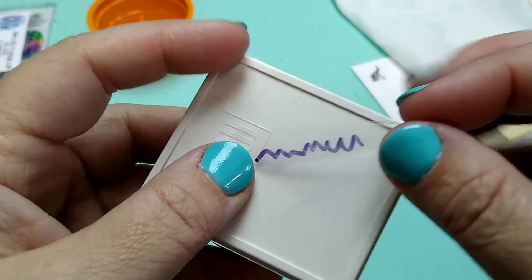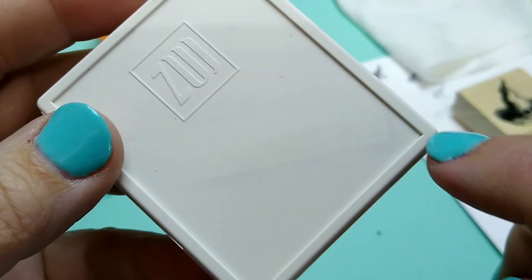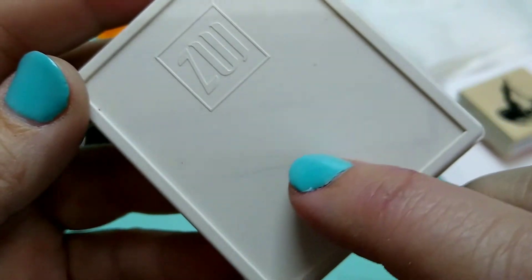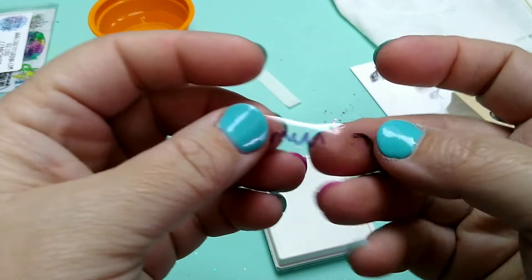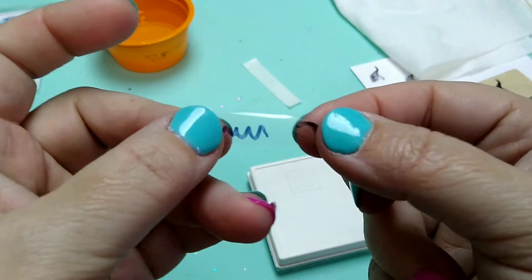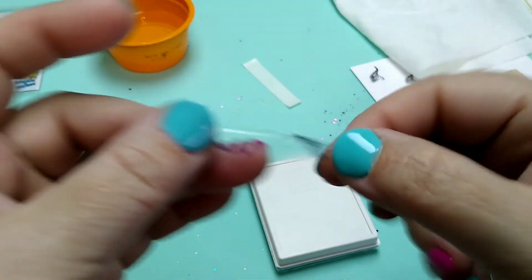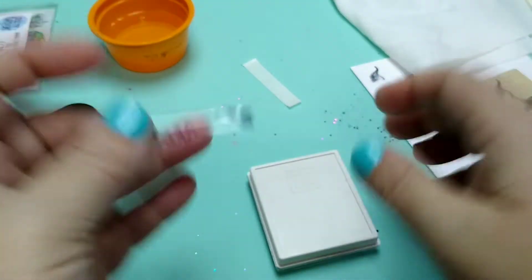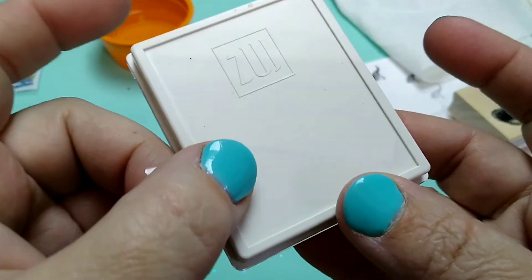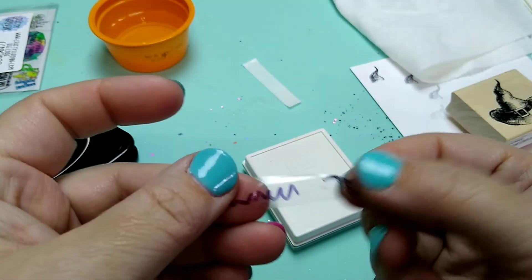I did peel this off just to see, and there is just the faintest hint of that ink around the edges where that was. You couldn't see it when this was down, but when I pulled it off you do have just a little bit. I didn't wait very long after I stamped this and wrote with it, so maybe I just needed to let it set for longer. I just wanted you guys to be aware of that possibility - if you're rubbing, the ink could come off and kind of smudge around the edges, but very very lightly. You can kind of see where the decal was. Y'all keep that in mind when you're working with this stuff.